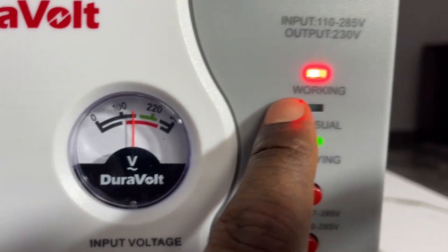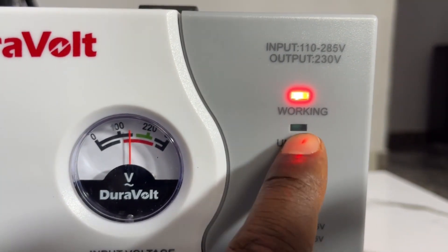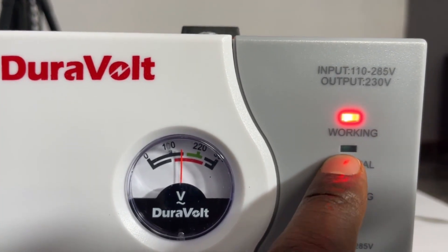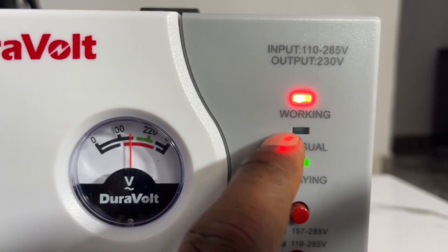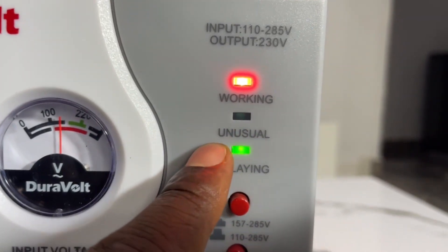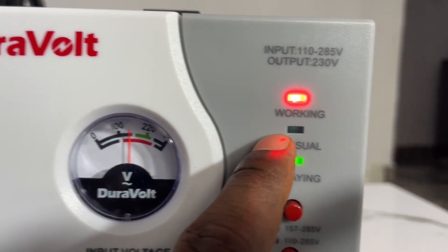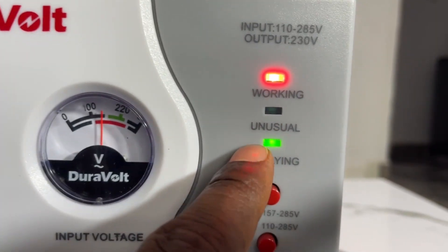You can see this light here — when this working light is on, it means the stabilizer is working perfectly. Now this other light here that is currently off — that is an unusual light. If the voltage is very low or very high and you see this light come on, it means the stabilizer is now protecting your appliances. If this protection light is on, the stabilizer has cut off the appliances so the bad voltage is not going to them directly — it's going to the stabilizer instead.